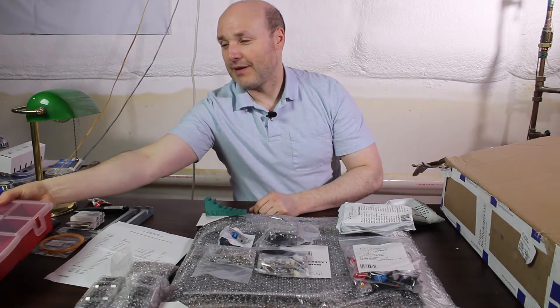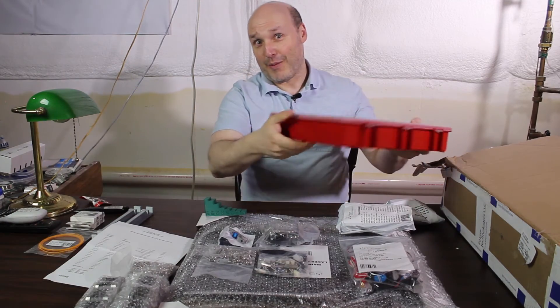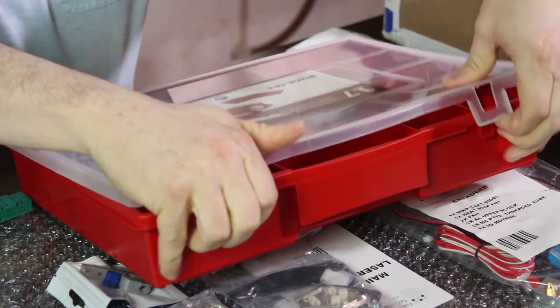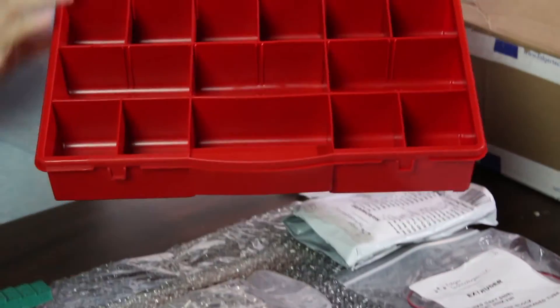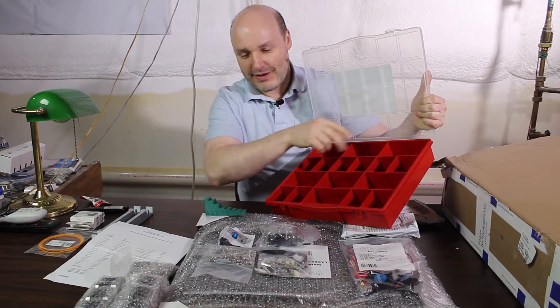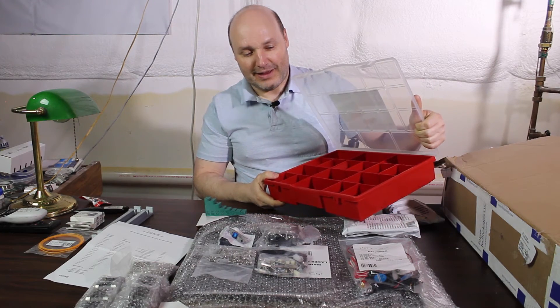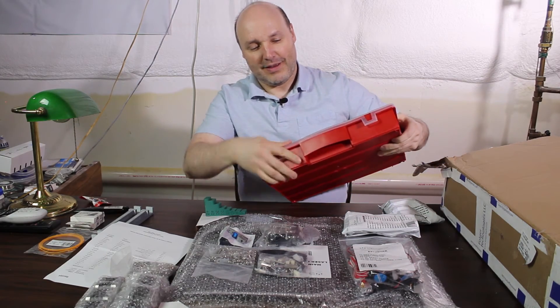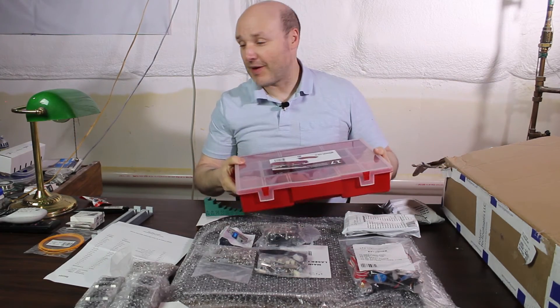I picked this up at Lowe's for 10 bucks — you can get it from any hardware store. It's got 17 compartments, and what we'll do is sort these guys out and throw them in there. That should make finding the appropriate size screw easier when it's time to put this guy all together.